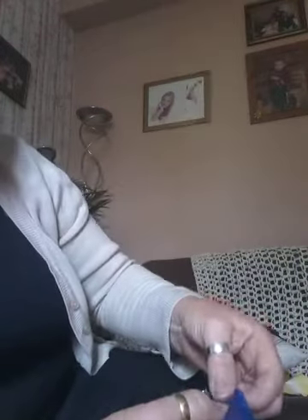Knot it off and then do the other side. Okay, when you've done that we'll go on to the next step. All right, catch you in a minute.